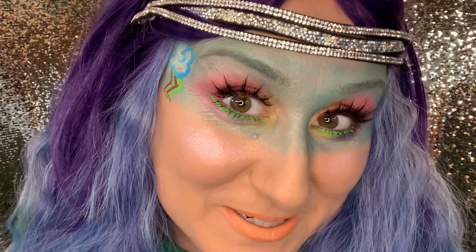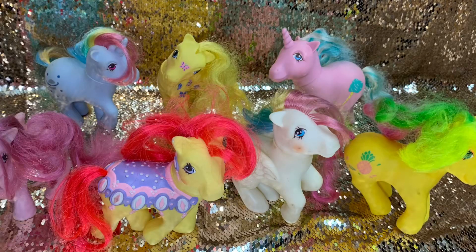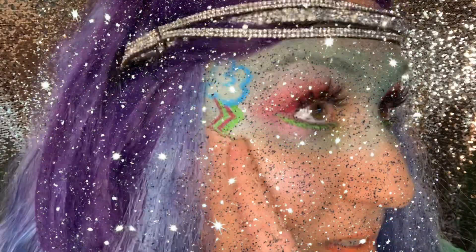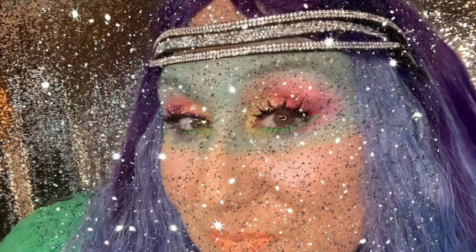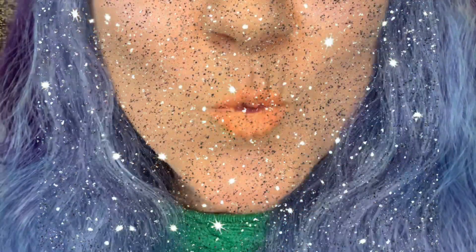Hey everyone, welcome back to my YouTube channel. I know you've been waiting for it — it's my little pony day! I've made over all of my vintage My Little Ponies. I even went on Pinterest and found a makeup tutorial. My little pony makeup was so fun to do.